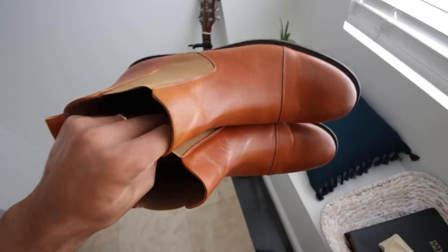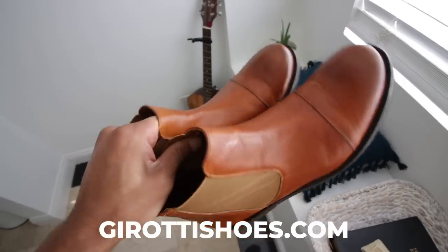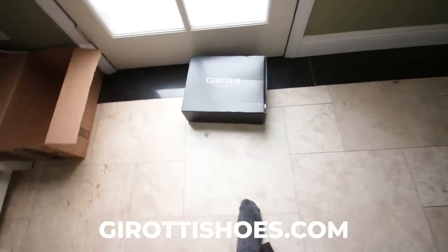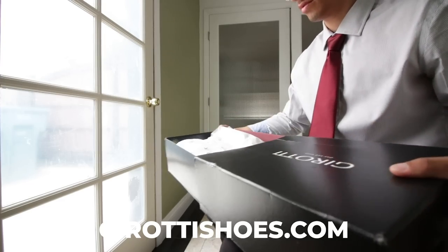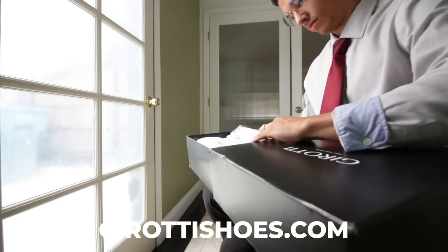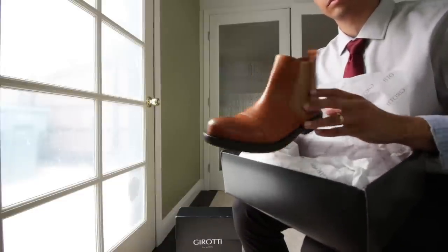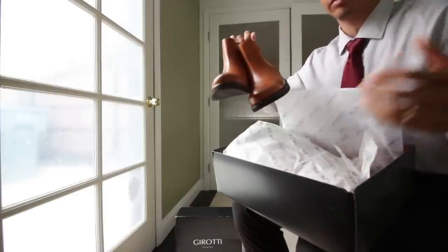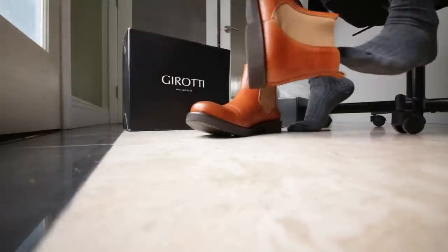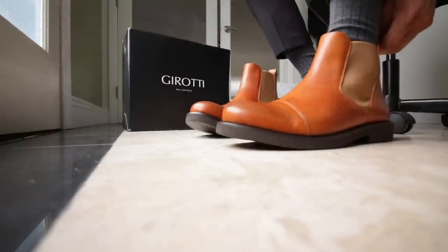I want to give a huge thank you to today's sponsor for sending me these shoes. You can click the link below to check out their website. The cool thing is you can actually customize dress shoes — these are the ones I picked up. I already have a black pair, so I wanted a brown pair, but you can customize however you'd like, even blue shoes. Make sure to click the link below and check it out.